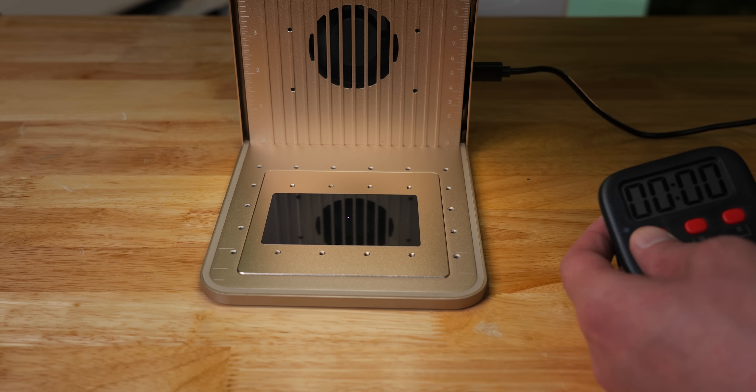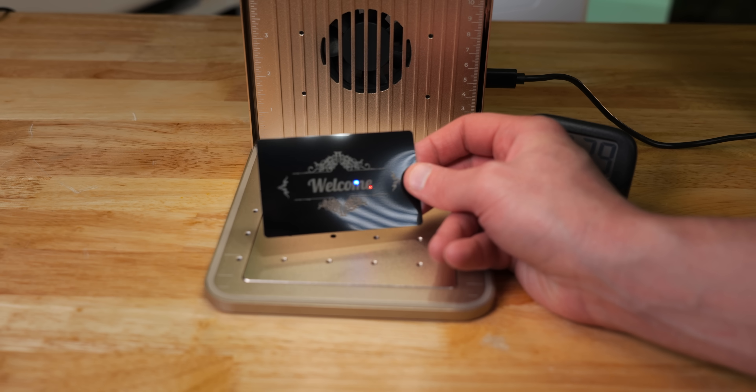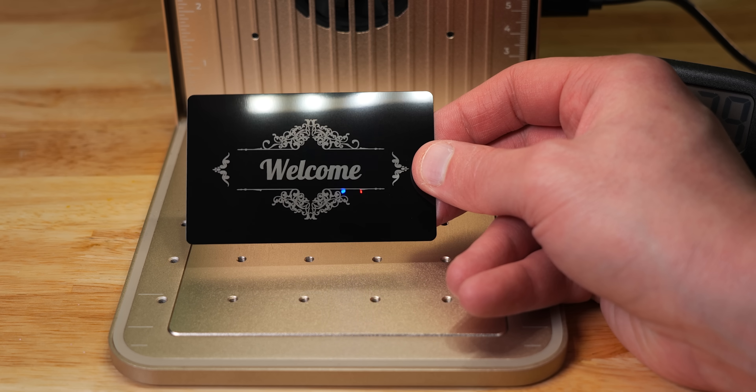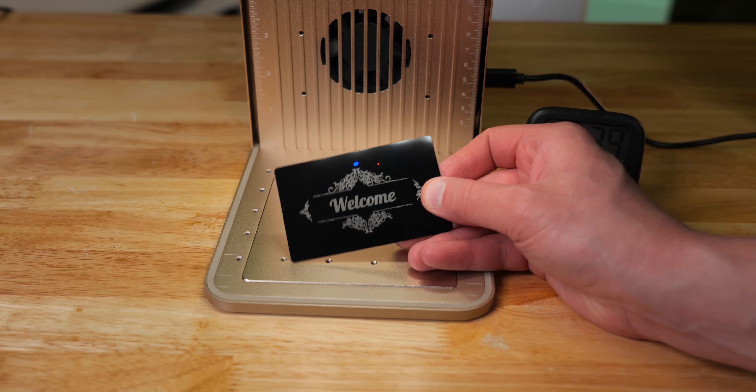We've already done this. Hit start. 39 seconds. And look at this — just get a look at that. I could have actually sped this up. The detail is pretty dang crisp.